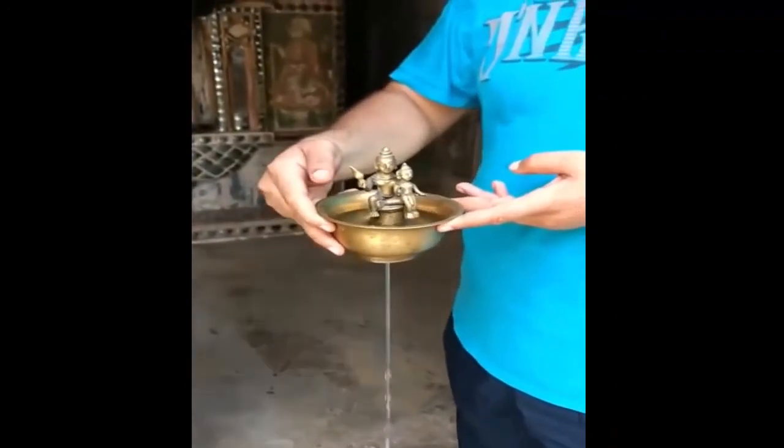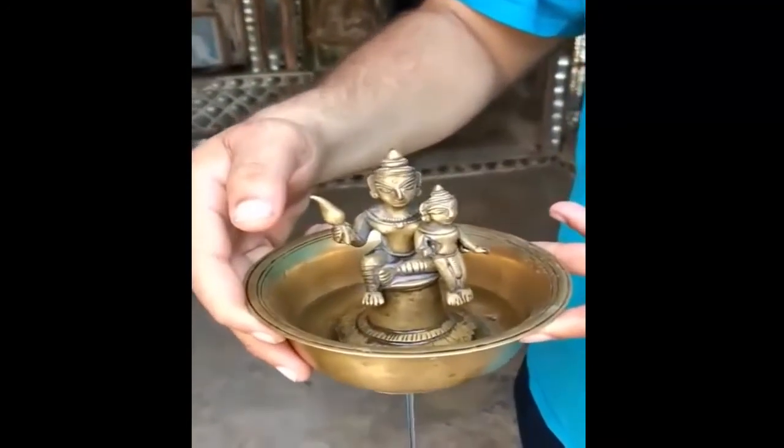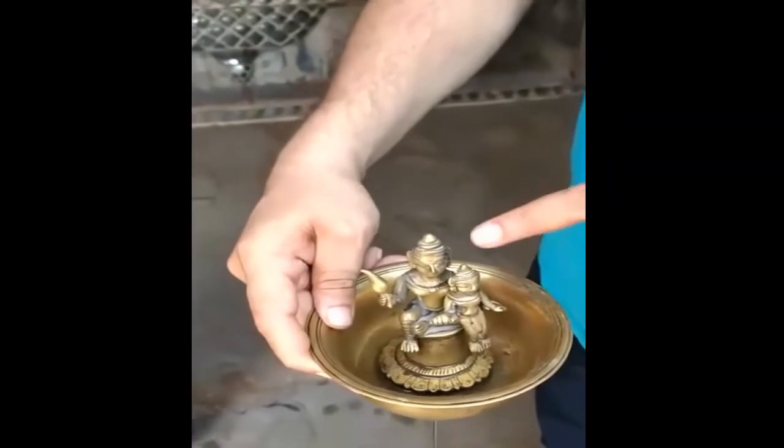Here you can see water being drained out from the hole below the cup. Once it starts, the whole water drains out from the cup.